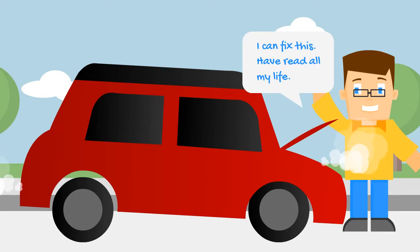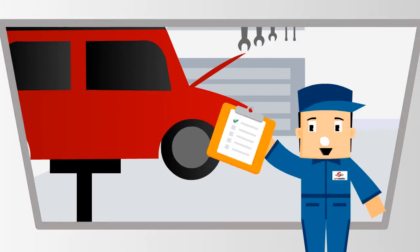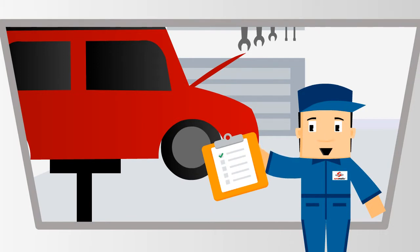I can fix this. Have read all my life. Wait — you may have learned some myths and I can help you understand better. Hello folks, welcome to Steve's Garage. I will help with your day-to-day vehicle repair issues.